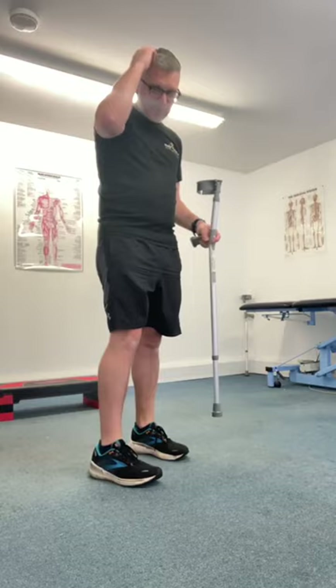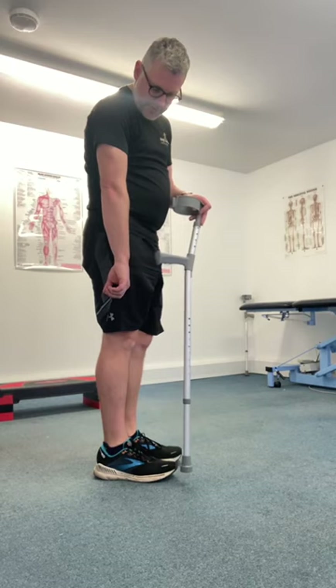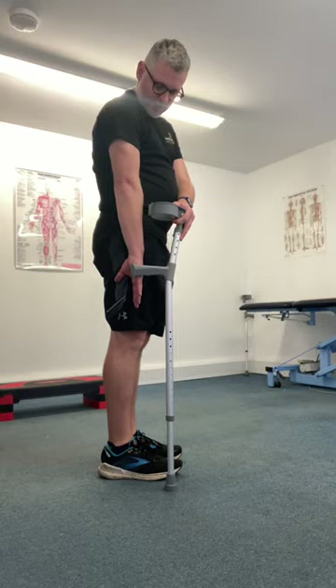I'm going to give you a quick guide on how to use elbow crutches after having a joint replacement, either hip or knee surgery. You've got this bony bit that sticks out of the lower part of your arm. We want to measure the handle part of the stick against that bony part. So you place your hand down by your side and then you measure the stick — you can see this one's too short.